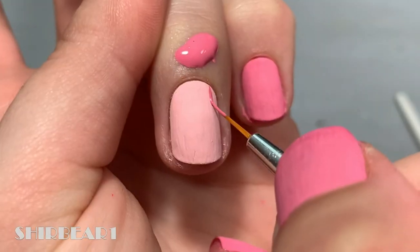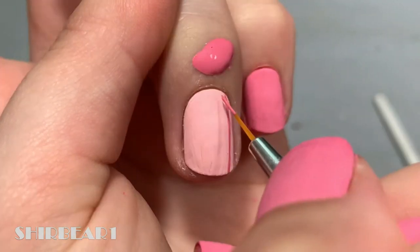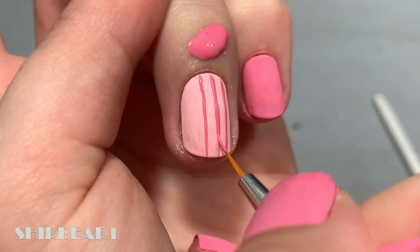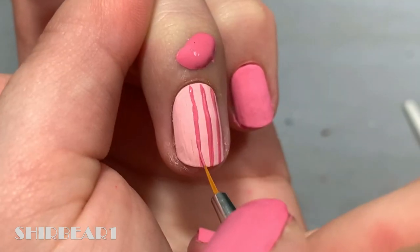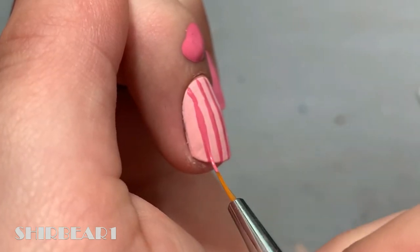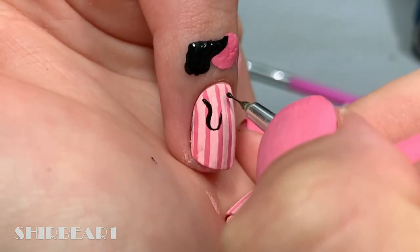Next is the accent nail. Start with a light pink base and paint medium sized vertical lines with the same base pink from the previous design. Then paint the drips coming down from the cuticle with black.